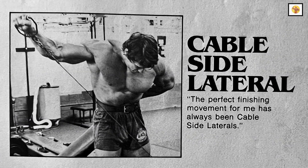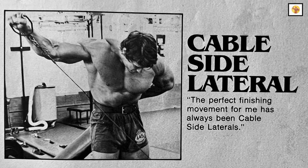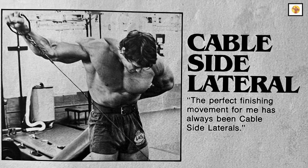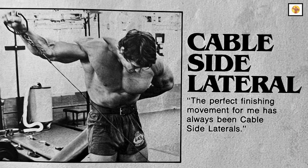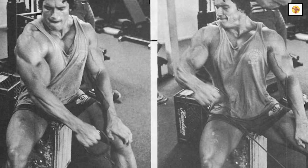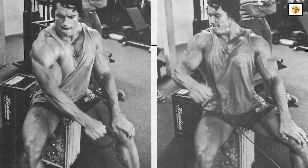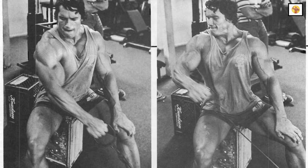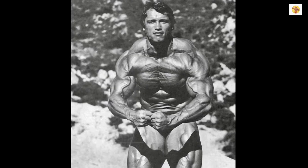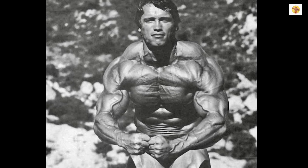Cable exercises add even more variety to your shoulder workouts. One-arm side cable laterals give you constant tension throughout the movement. You can have the cable cross in front of you or behind you, and each approach has a different feel. In fact, there are numerous kinds of shoulder lifts you can do to increase the effect of your shoulder workout.